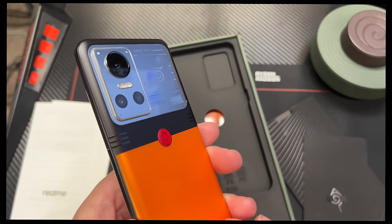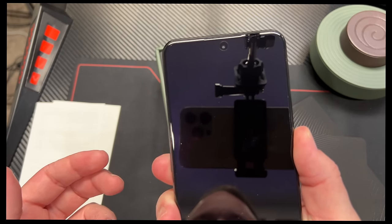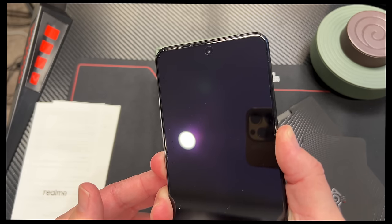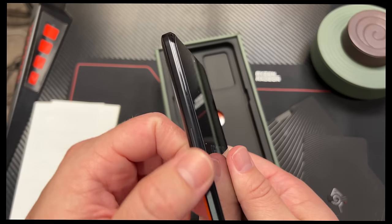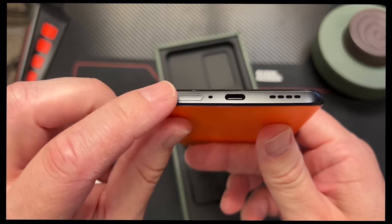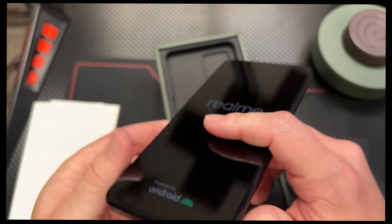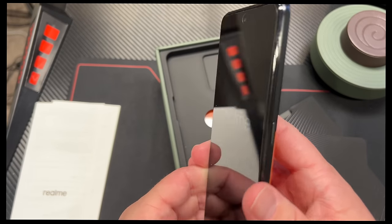There's supposed to be some special Naruto backgrounds and graphic stuff in here, so let's go ahead and fire it up. Volume buttons over here on the left and right. SIM tray down here. USB-C. Downward firing speaker. Everything you can ask for in a solid phone.